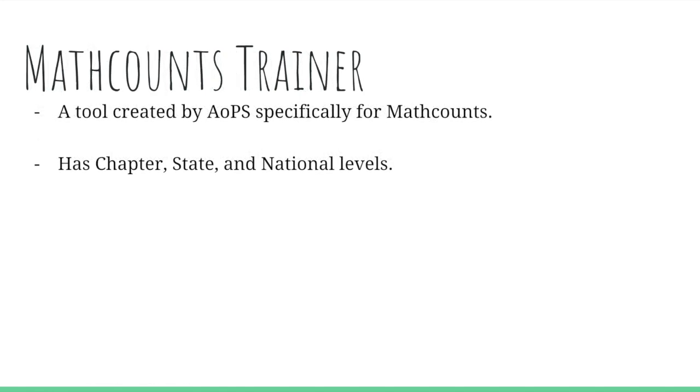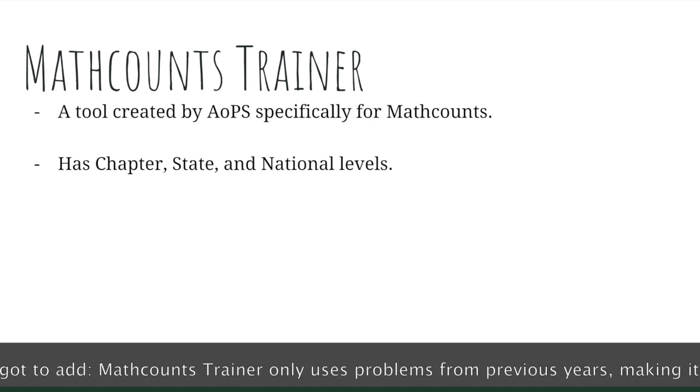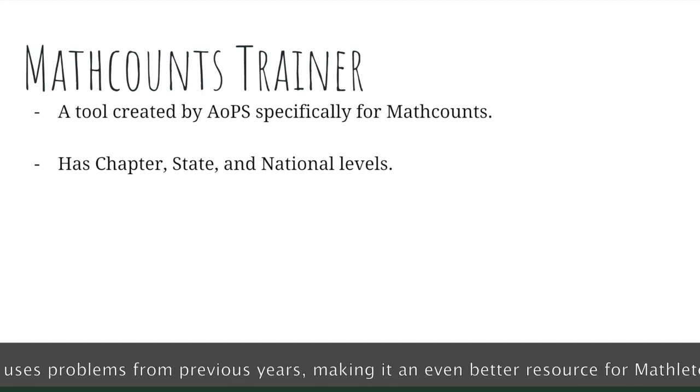Math Counts Trainer is a tool created by Art of Problem Solving, found at their website — I'll post a link in the description below. It's created specifically to help you train for Math Counts, with chapter, state, and national levels available. If you want to practice for chapter, I suggest setting the difficulty to state and national levels.